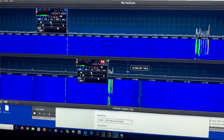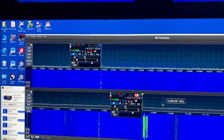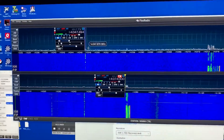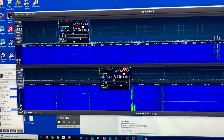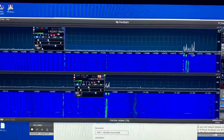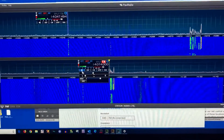Okay David, this is a same-band SO2R and we're switching it over to diversity. Here we have two pan adapters with two slices, both on 20 meters, and we're going to put both of them into diversity receive so they can both be running at the same time.